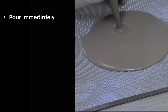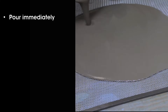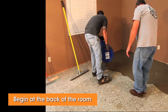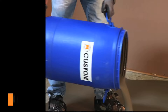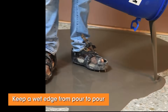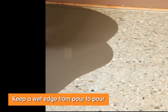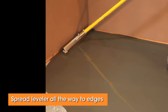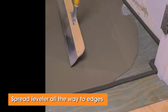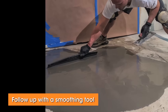Pour the contents onto the subfloor immediately after mixing. Work from the back wall towards the front of the room so you do not step in leveler that has already begun curing. Additional buckets should be poured adjacent to previous pours so they merge into each other. Keep a wet edge at all times until you complete the placement of the leveler. Using a gauge rake, be sure to spread LevelQuick all the way to the dams at the walls or edges of the room.